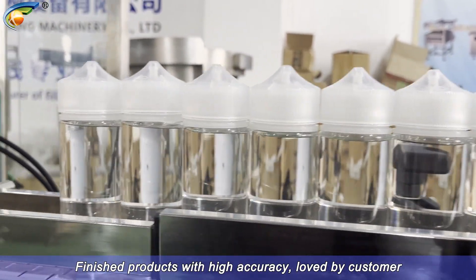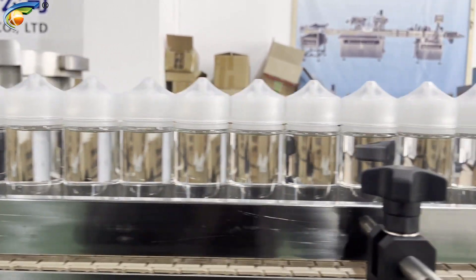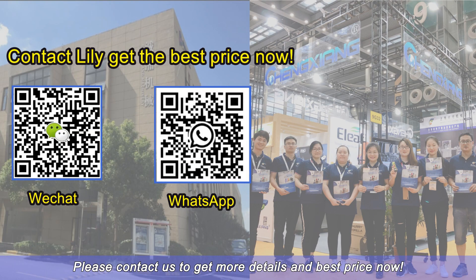Finished products with high accuracy, loved by customer. Please contact us to get more details and best price now.